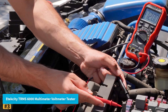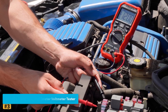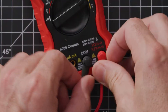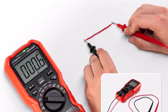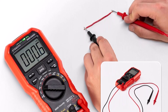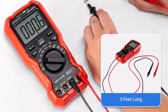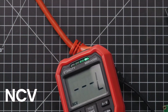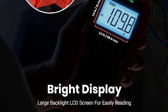Number 3: Ittexity TRMS 6000 Digital Multimeter Voltmeter Tester. The Ittexity TRMS 6000 is a highly versatile and accurate tool for measuring AC/DC voltage, current, resistance, capacitance, frequency, temperature, and more. Featuring True RMS technology, it delivers precise readings with a 6,000-count display and a sampling rate of 3 times per second, ideal for professionals and DIY users alike. Its large backlit LCD screen ensures clear visibility in all lighting conditions, while convenient features like the hold function, min/max value recording, and wrong terminal indicator enhance usability and safety.